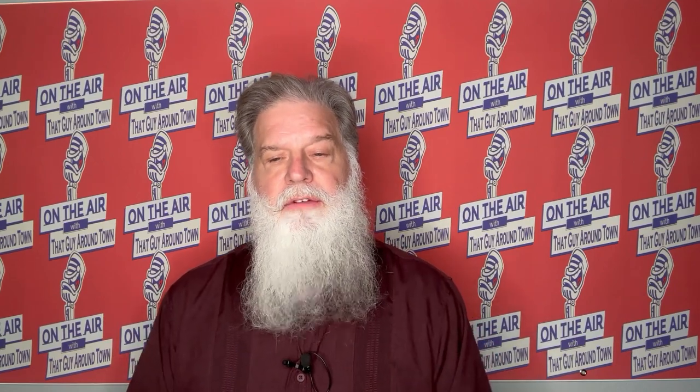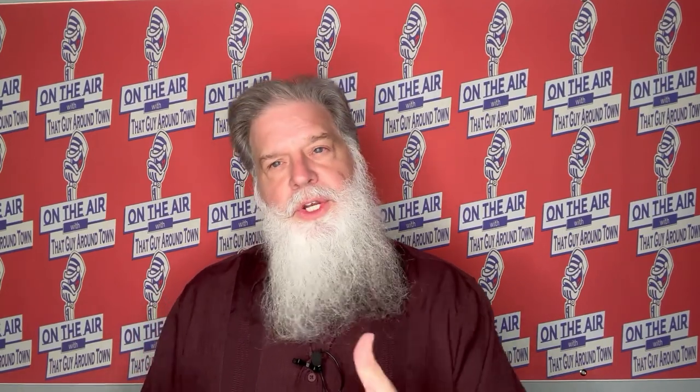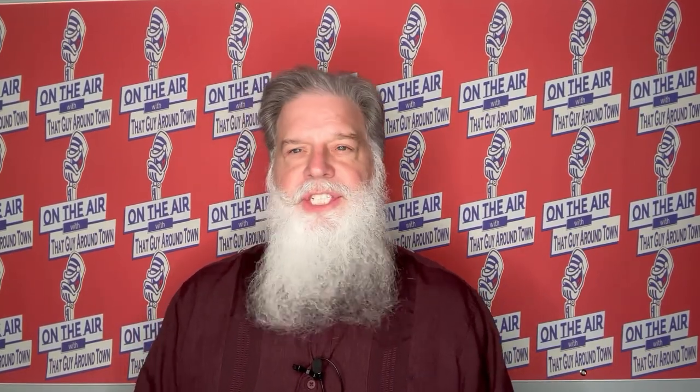Well hello and welcome to On The Air with That Guy Around Town. I'm Mike and I'm here to do another product review — this is just my honest opinion. I bought this product myself and spent my own money on it. Today I'll be talking about the Adaptin Teleson quick release chest strap mount. I'm gonna skip the unboxing because that's nothing fancy, and we'll get right down to the product review, so stay tuned and I appreciate you stopping by.